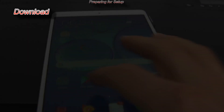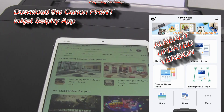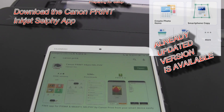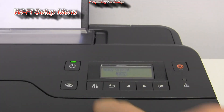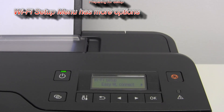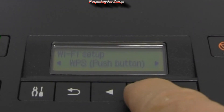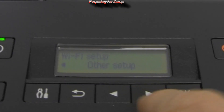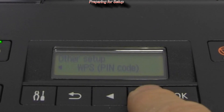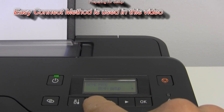First, download the Canon Print Inkjet Selfie app. There are more Wi-Fi setup methods available. I will use the easy connect method in this video.